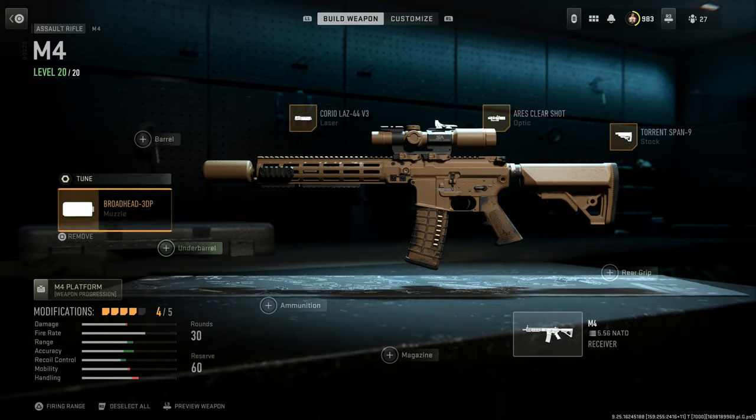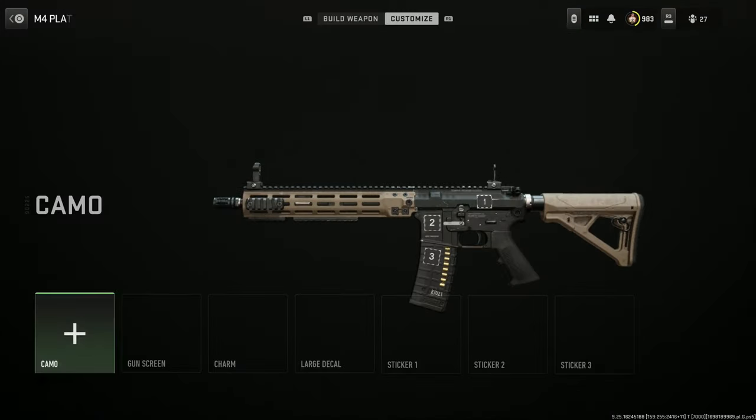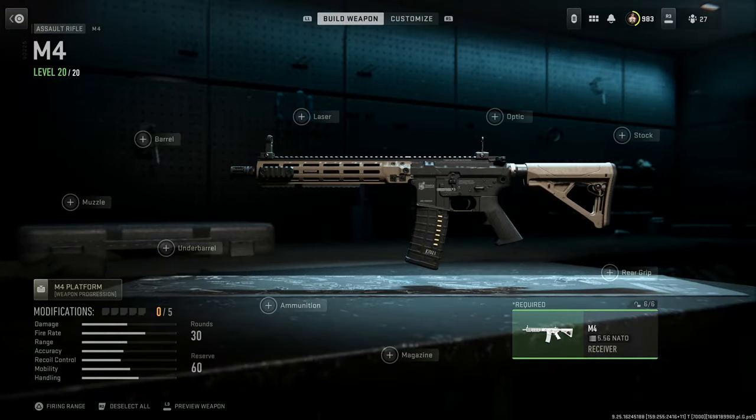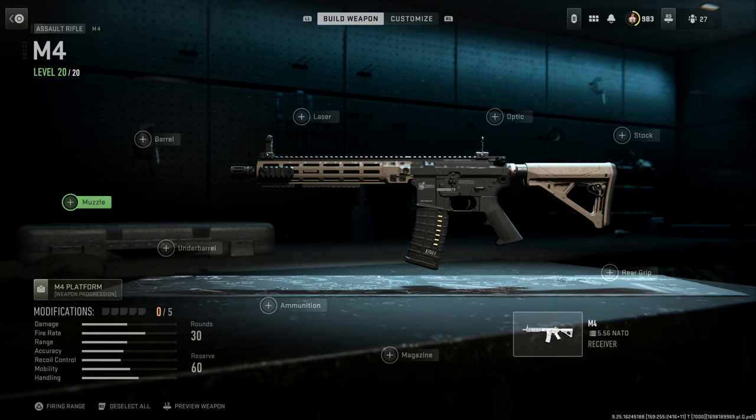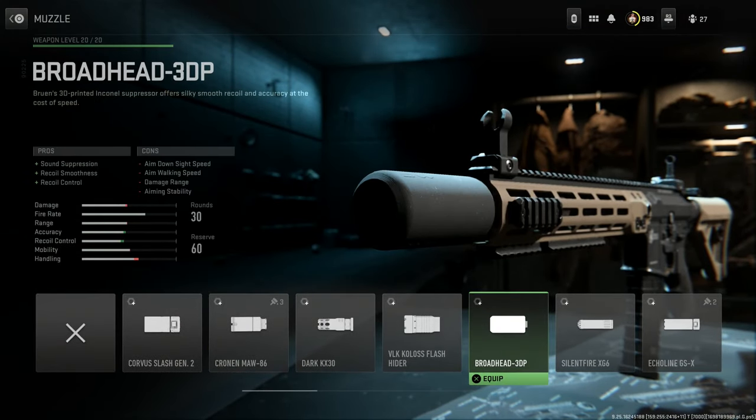Go ahead and back out and we'll strip this down to base. At base you're going to want the base M4A1 rifle. First we'll start with the muzzle. For the muzzle you're going to want this Borehead 3D printed suppressor. In real life it's a very similar looking suppressor, although not quite exact — it is a Knight's Armament Company QDC MCQ PRT suppressor.